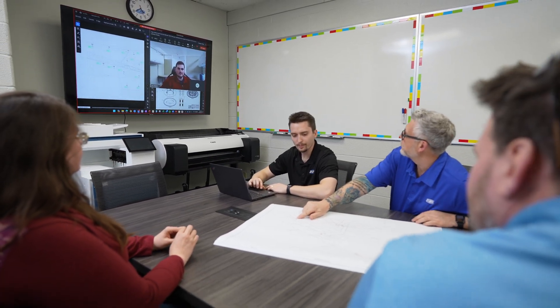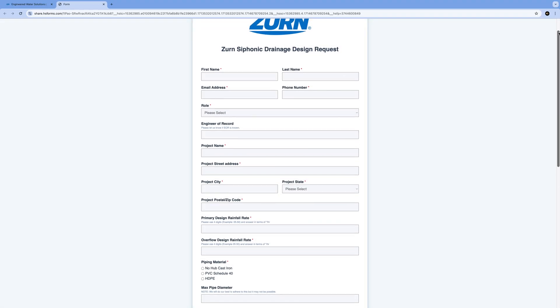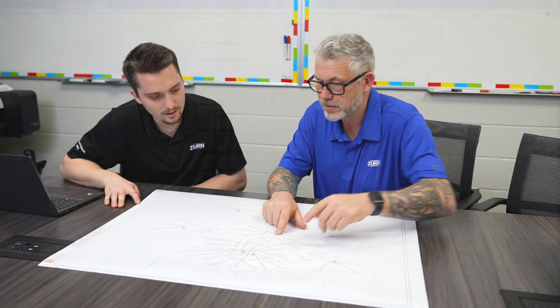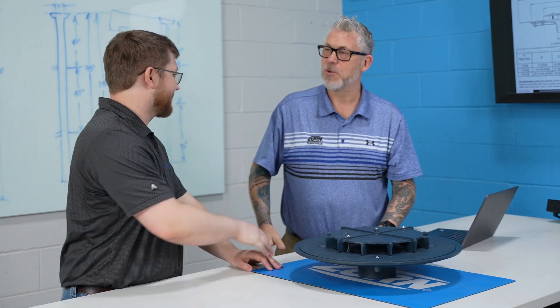Reach out to our design team and ask for a consultation to see if siphonic is going to be right for your project. You would submit a project request form through our web portal, presenting us with your project documents. From there we'll come up with an initial design and give you a call. We will be with you every step of the process.